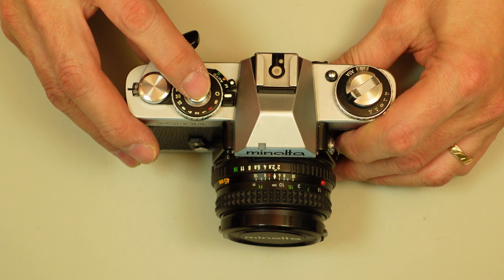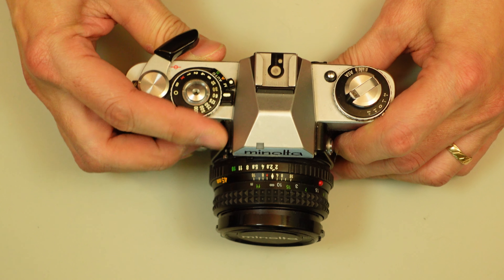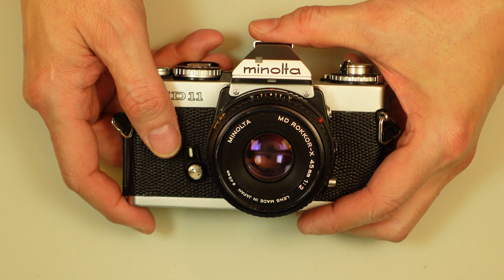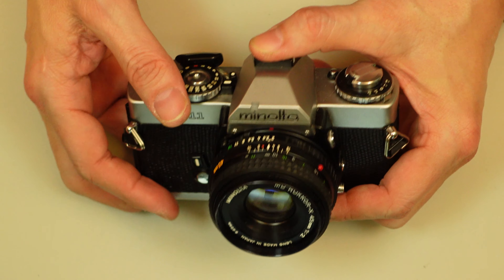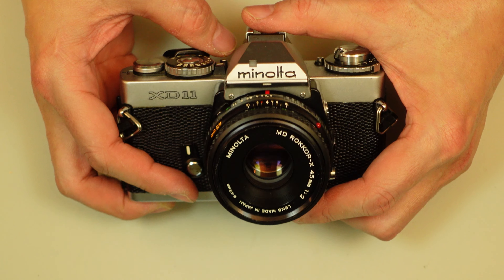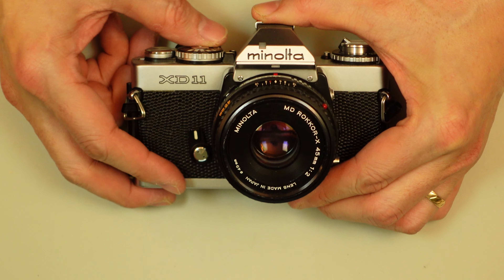It had a very soft-touch shutter release, and you had your shutter speed dial up here. This particular camera has the shorter 45mm f2.0 lens, and you can see it is a shorter profile lens. It's a pretty good lens. Most of them came with the 50mm f1.7 Rokkor — Rokkor X by that time.